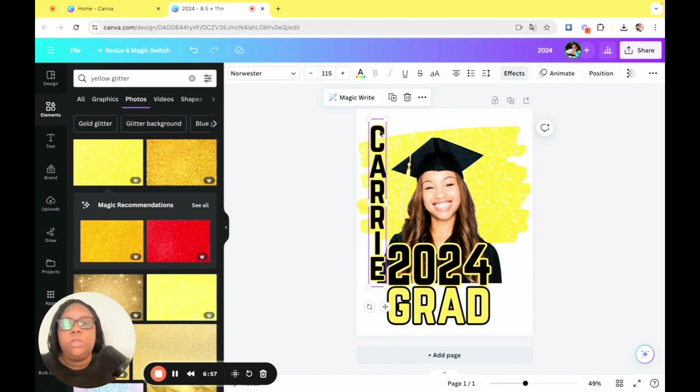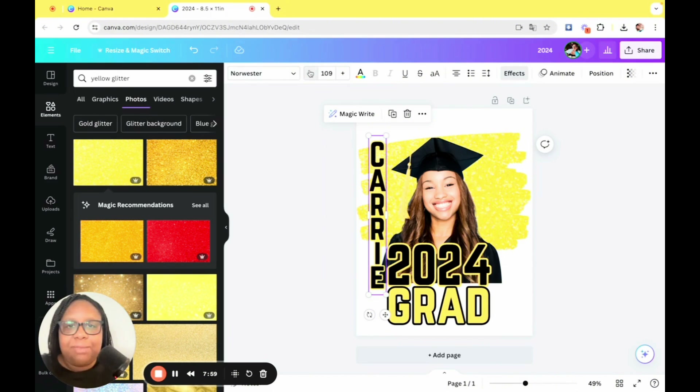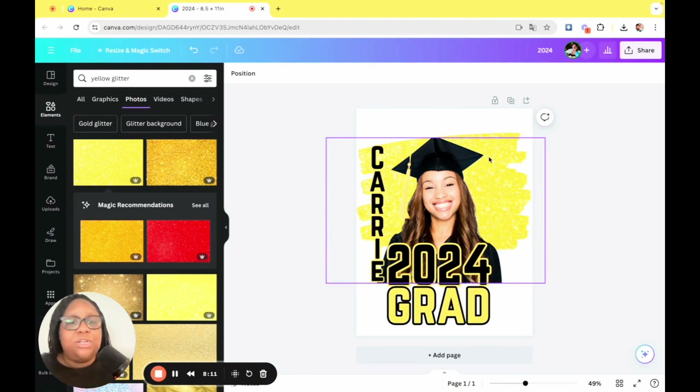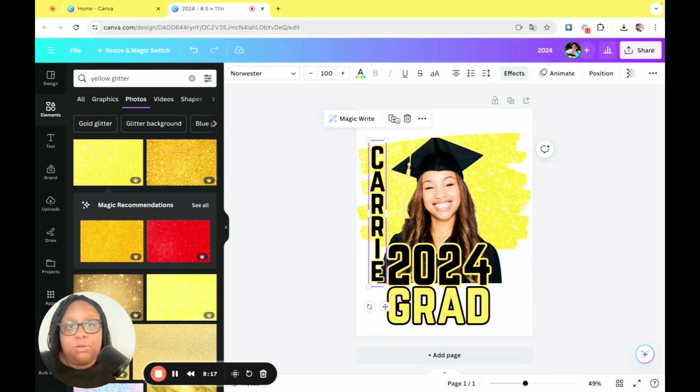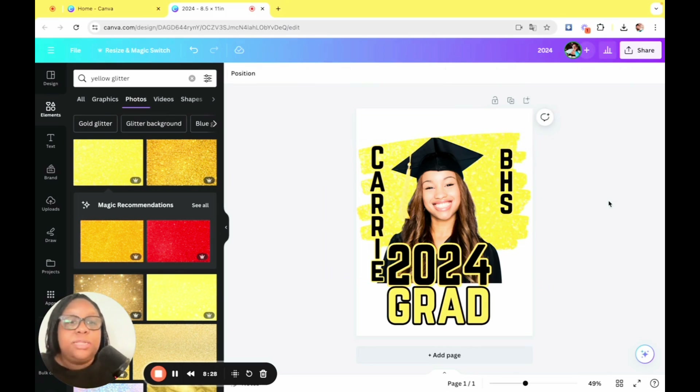I want to keep everything within the brush stroke, so I'm just going to move it down a little bit. We've got her name here and I'm just going to keep playing with it because I want it to be nice, clean, and legible. Honestly, you could be done here — you can add 'congrats,' you can add what school they go to — the sky's the limit. I'm going to duplicate it and add the school initials. My high school's initials were BHS, so let's do that.